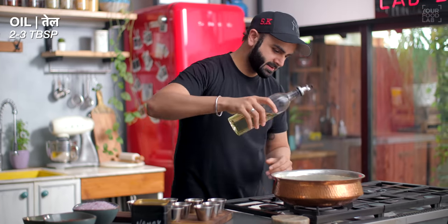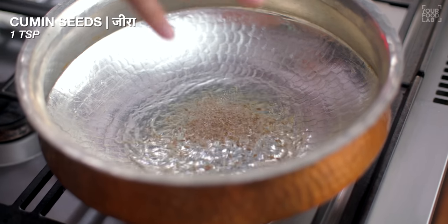Add 2-3 tablespoons of oil. Add 1 teaspoon of zira and let it crackle.